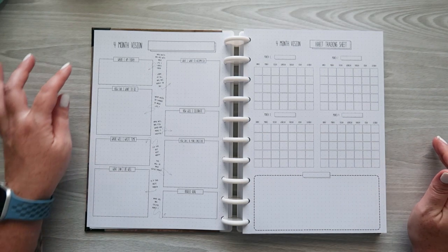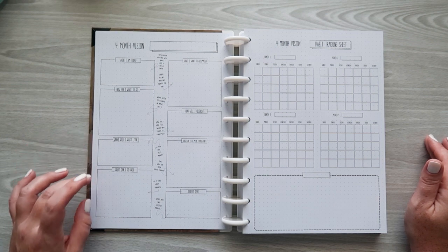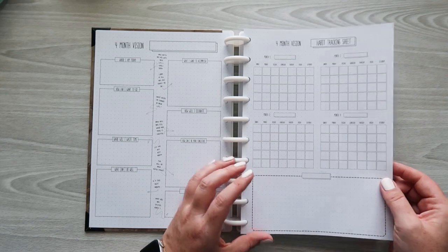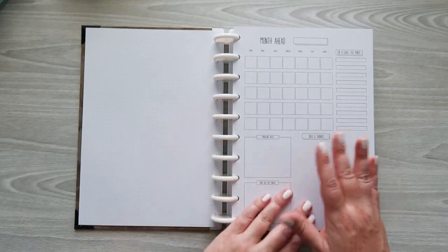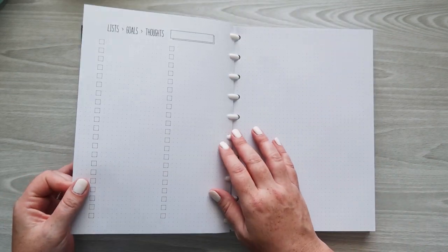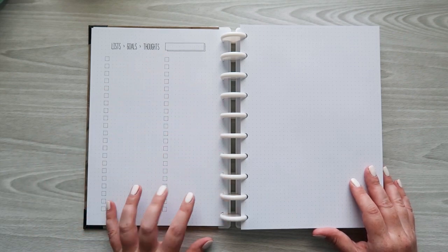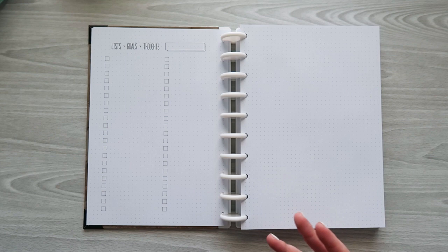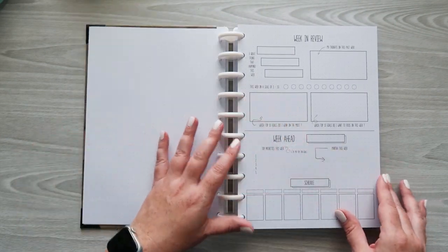The four-month vision page has sections for where I am today, how far I want to go, where I will waste time, what I want to accomplish, how I will celebrate, how I can be more consistent, and the biggest goal. Then a habit tracking sheet for four months, a blank dot grid page, and the month ahead. I love this checklist of lists, goals, and thoughts page — you can use it however you want, like a brain dump or content planning ideas. There's also a full-sheet dot grid page.